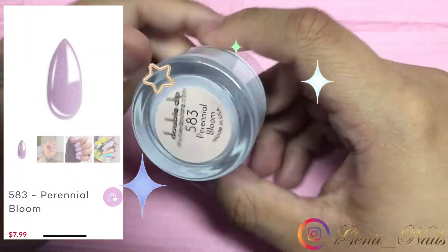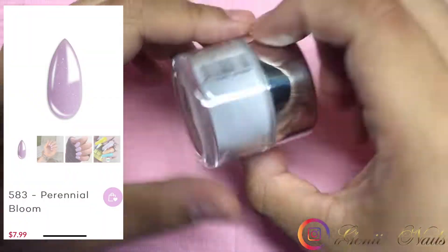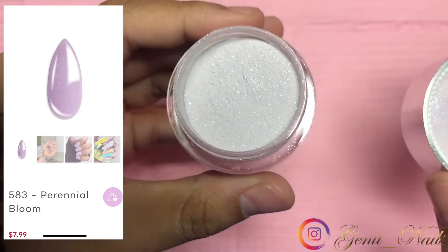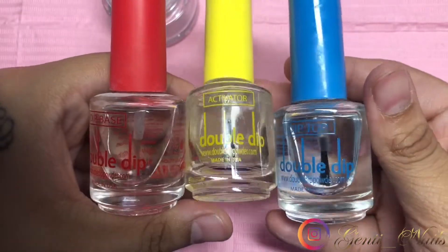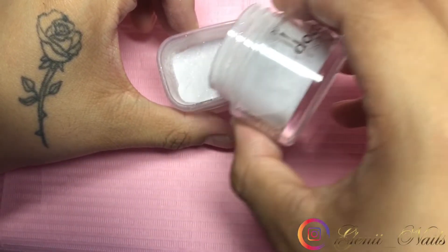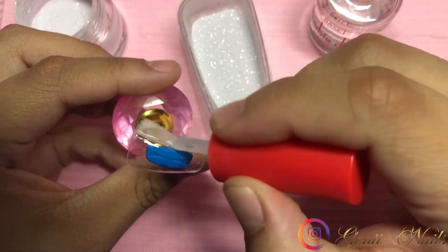Hey loves, welcome back to my channel! Today I'm back with a dip powder video. I am using Double Dip — I will have a link down below with a coupon code along with on the screen. I am using their three steps; the first step is the base coat.